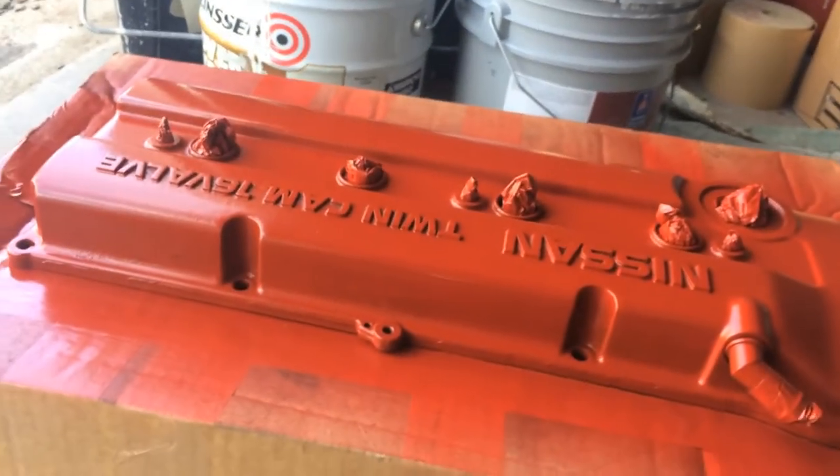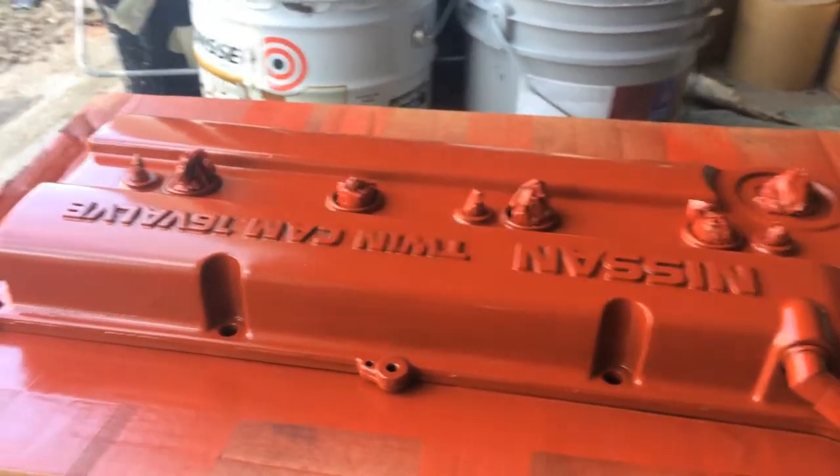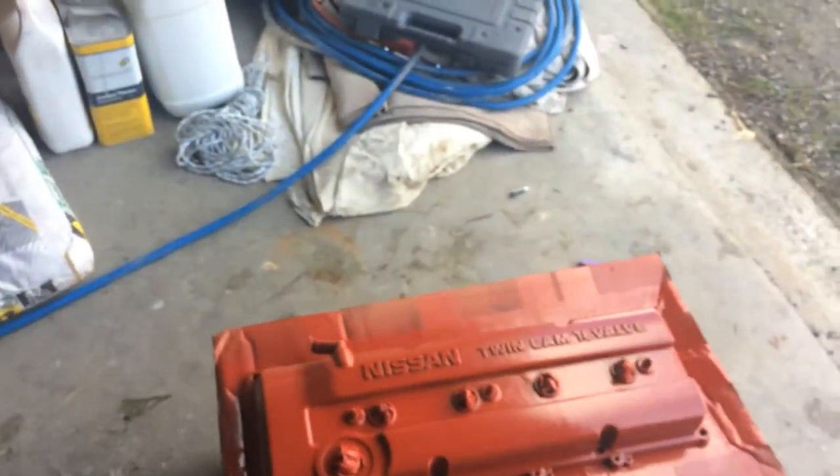So I installed it in the car literally like an hour or two ago, and I decided to take it off because it looked really ratchet being matte black. Being black, it just doesn't pop out the rocker cover. So I decided to paint it red. I already did three coats of it. I sanded it with regular sandpaper — it's 222 grit paper.